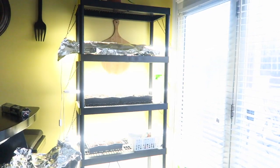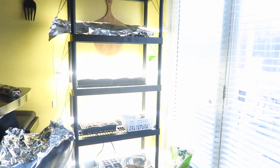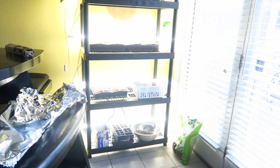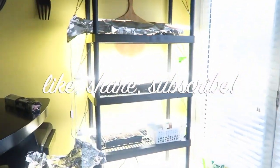That's how we put our little grow station together. If you have any questions, let me know down below. I'll leave all the links to everything that I bought down below and hopefully that'll help you guys out. All right guys, I'll be talking to you later. Bye.